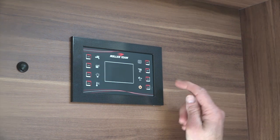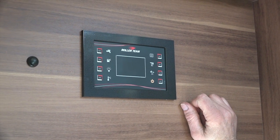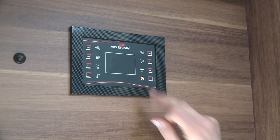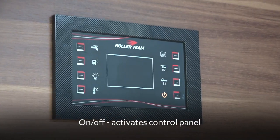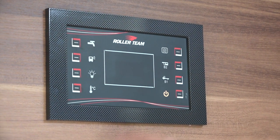This is the control panel for the motorhome, and we're going to go through and show you what each button represents. We'll start in the bottom right-hand corner — that's your on/off button. When the light is on, that shows that the control panel is on.